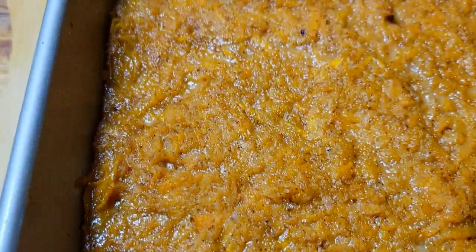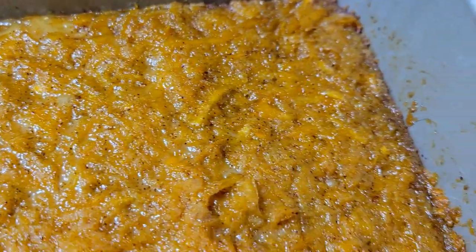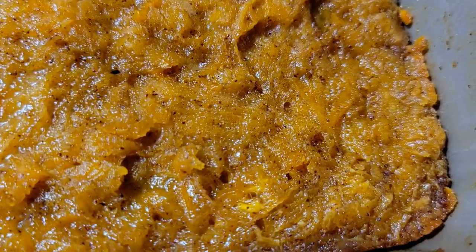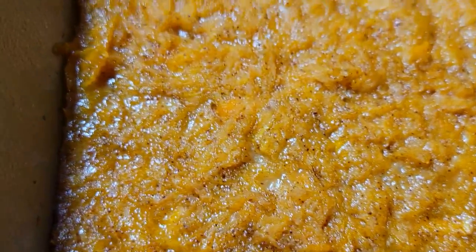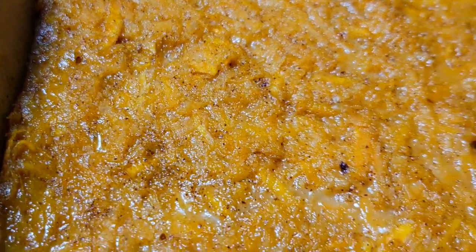All right, welcome back to another video. Day number 13 of my Thanksgiving menu, and I have another dessert here. This is what we grew up eating here in the south, and it's known in the Caribbean islands — this is sweet potato poon. It's an easy, simple dish to put together, a nice quick dessert, so let's jump into this video and I'm gonna show you exactly how it's done.